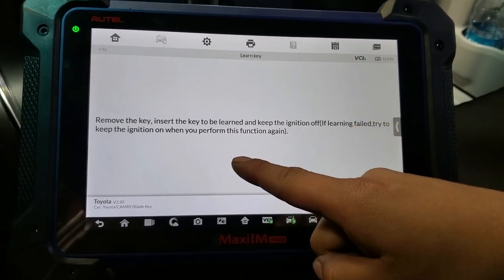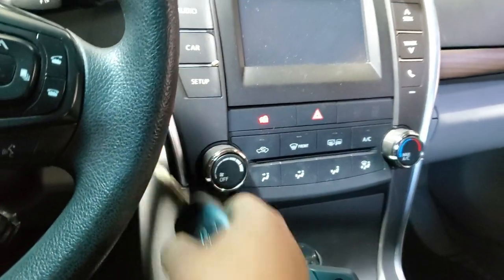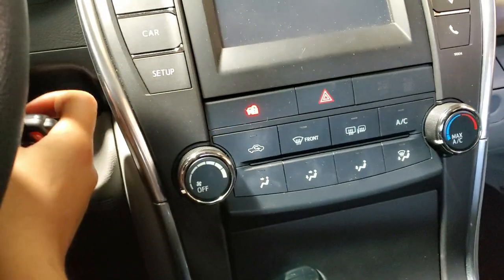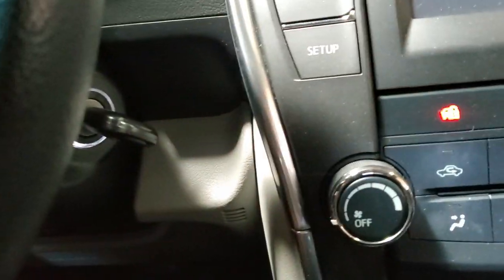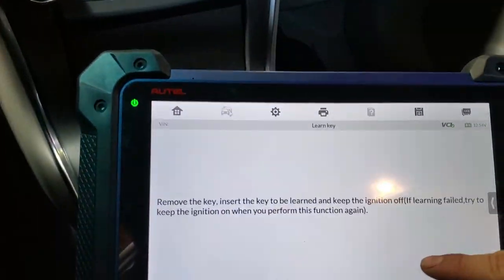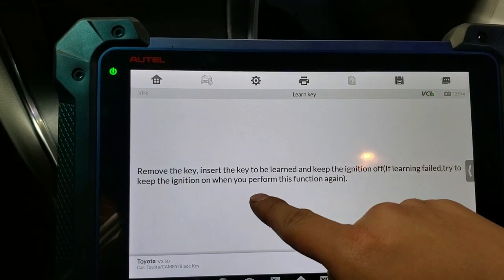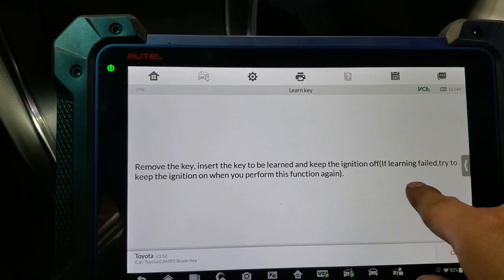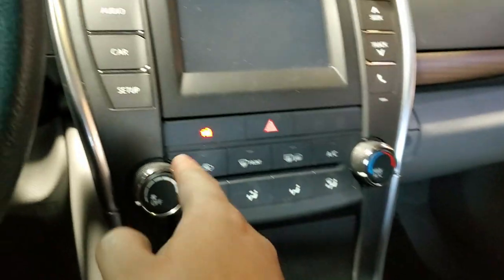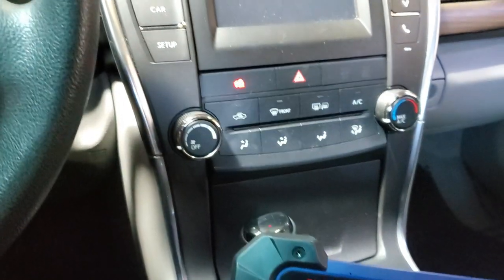Remove the key — the system is in learn mode. We remove the key, and now we put the new key in without opening the switch, so we just insert the key like that. As you can see the light went off — it's going to go off in a little bit. Remove the key, insert the key to learn, and keep the ignition off. We press OK and wait until the lamp goes out.